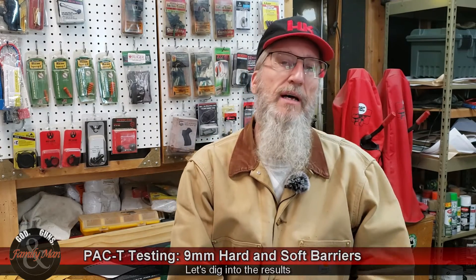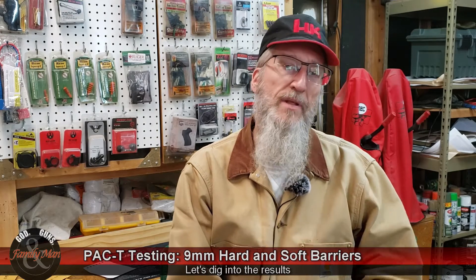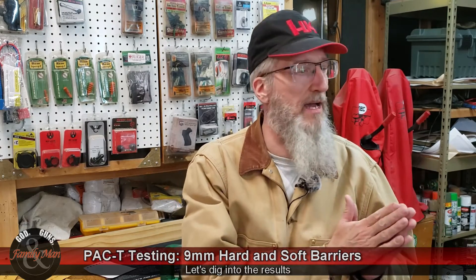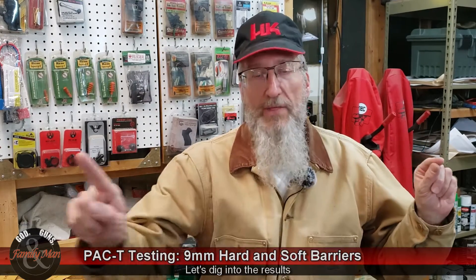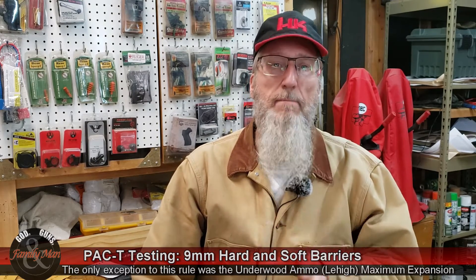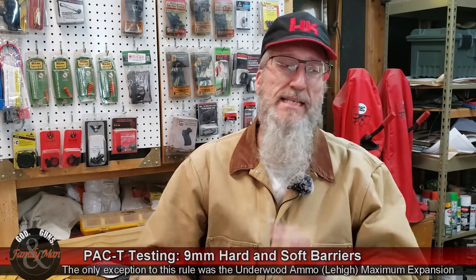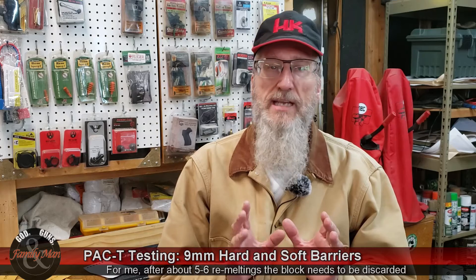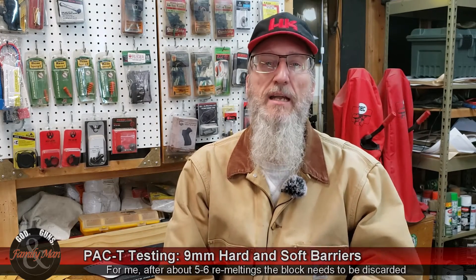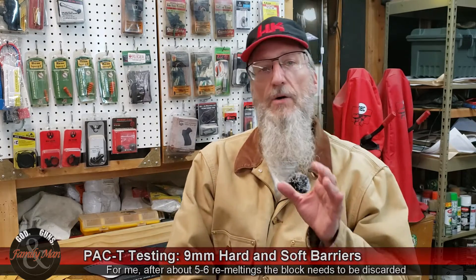Let me not get ahead of myself — I'm talking about the 9mm 124 grain Federal HST bullet. We shot two rounds with that bullet today. The first was through the hard barrier, and like we've seen so many times, that bullet passed right through the hard barrier, right through the first gel block, and then into that second gel block. That second gel block has been remelted quite a number of times, so it's getting fairly opaque, but it still has good density — it's still a very good test block.